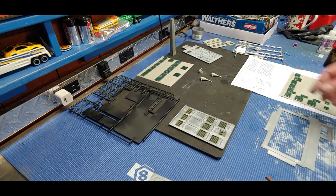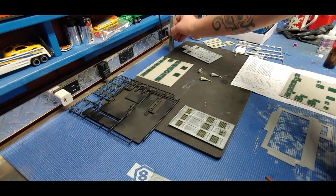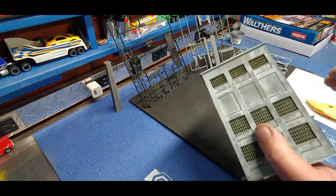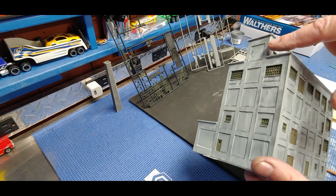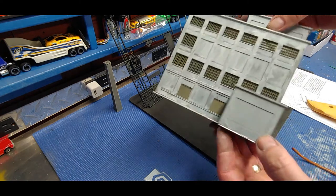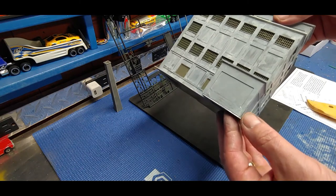I just finished assembling the chimney and filling the seams and sanding it, so it's ready for more weathering. The building is assembled but we have some work to do. I'm not going to put any details on until I get it sanded, filled, and weathered. You can see this corner where the seam doesn't quite go together - when you're working fast and trying to assemble the sides, you think you have it tightly together and you don't, so it dried that way.